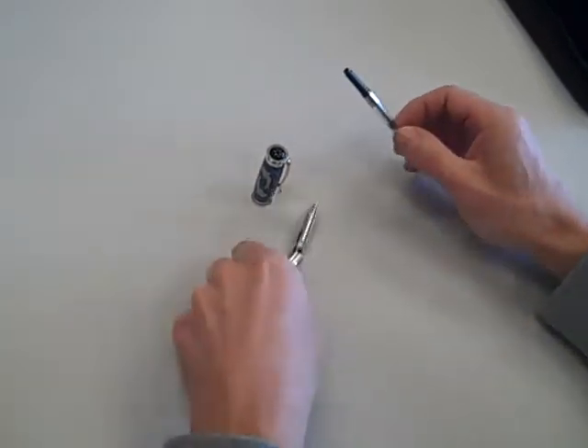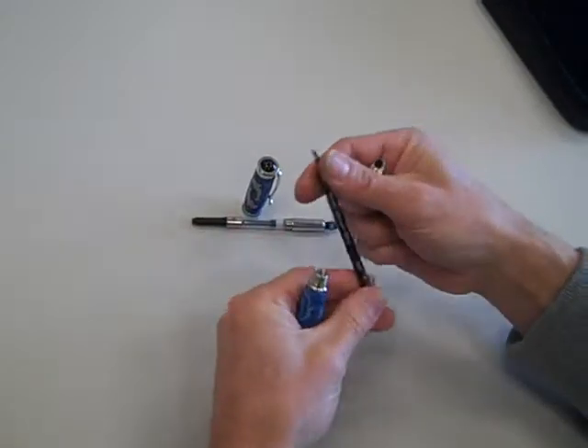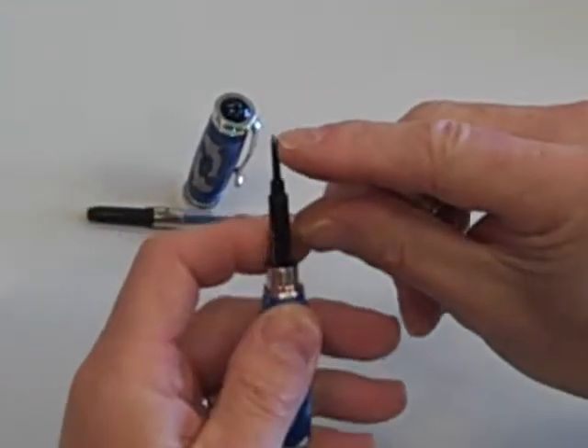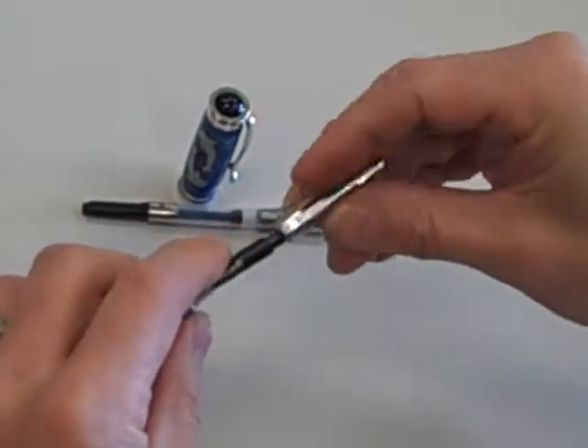And then to change the pen to a roller ball, this is a Schmidt ceramic roller ball — very high quality. The ceramic tip is in here instead of a little steel ball.